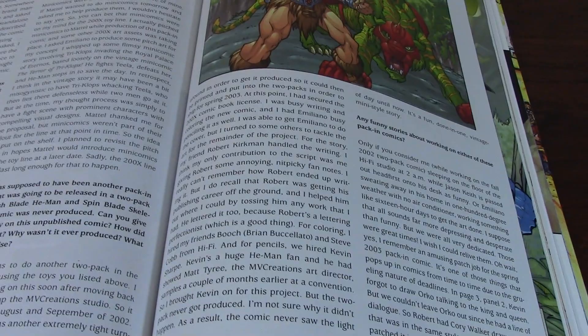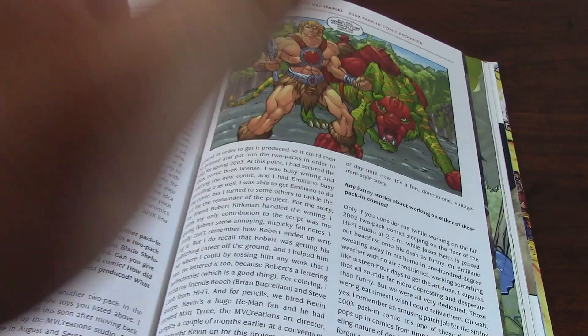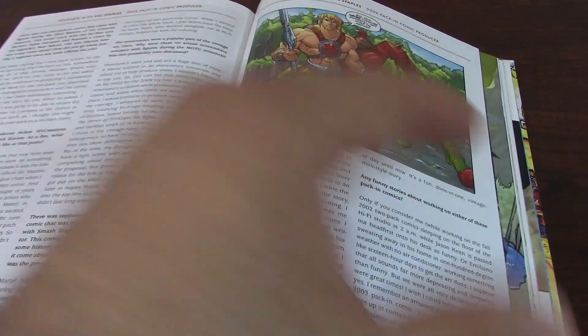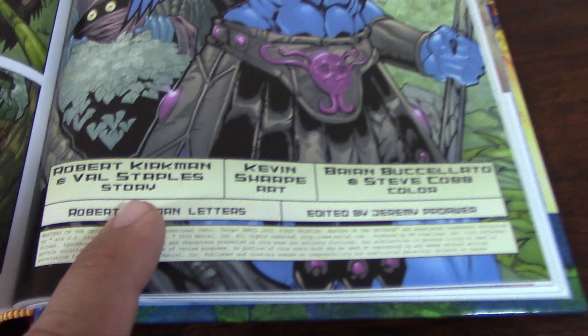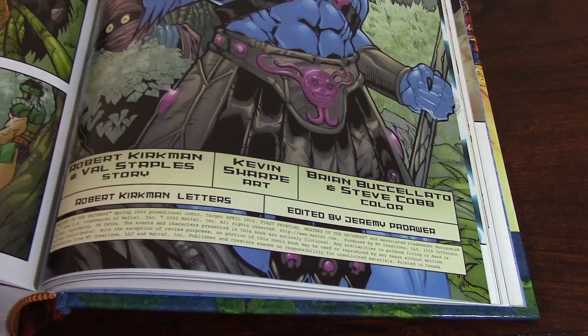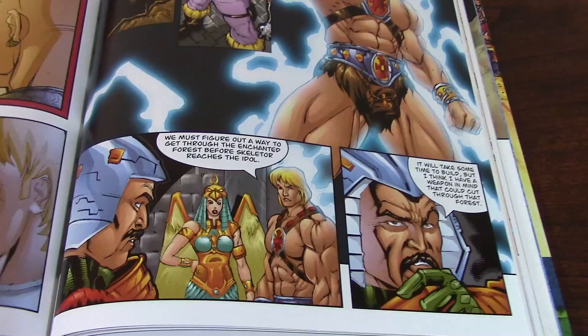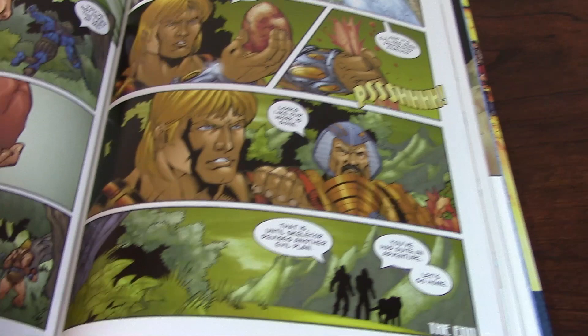There was a second one actually written by Robert Kirkman — who is a very close friend of Val and is known as the creator of Invincible and The Walking Dead — but this one was never produced, never released. It was produced for a package that never saw the light of day. But it is very nice that they were able to include it in this collection — it's the only place you're going to be able to find it. Here you've got Masters of the Universe Classics — the new toy line that many have collected recently, a very beloved toy line. They produced a total of 8 comic books for that toy line.